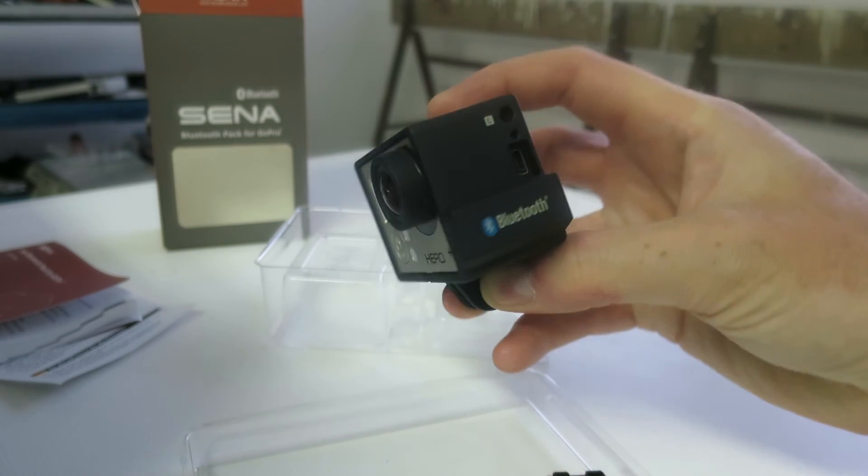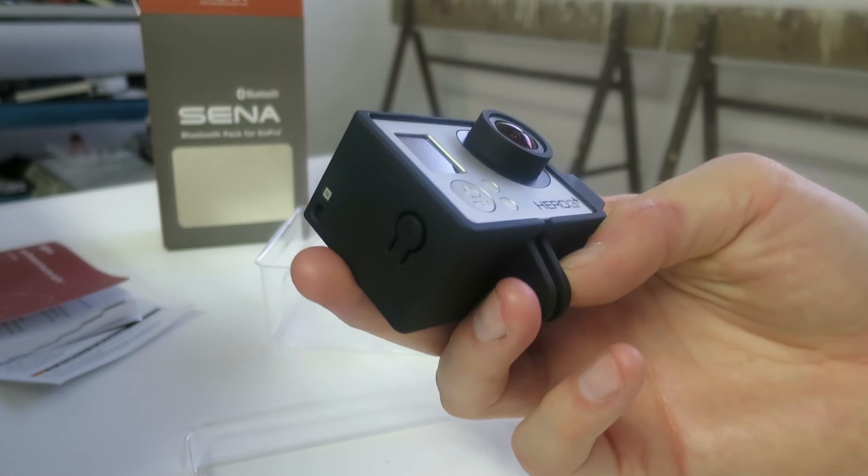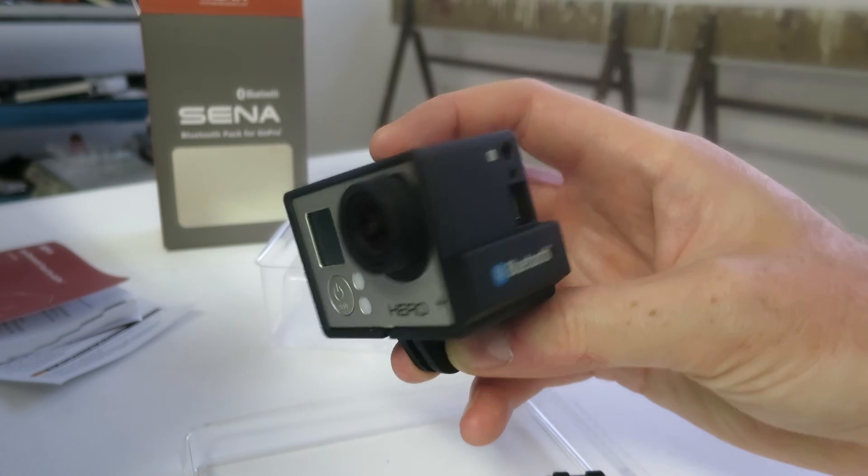So this is the Xena Bluetooth pack for GoPro. Hope you enjoy.